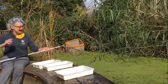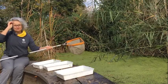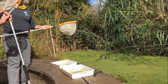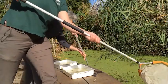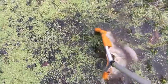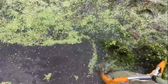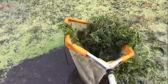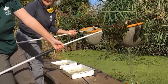Charlotte, do you want to come and join me? Shall we see who can catch the most creatures? I think I'm going to win — three, two, one, go! Don't stir up the pond too much though. Oh look at that, you've got lots of plants — it's quite smelly!